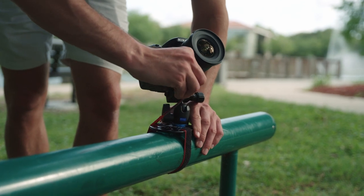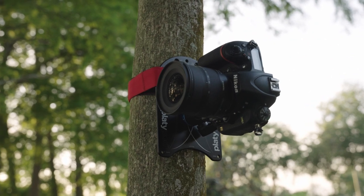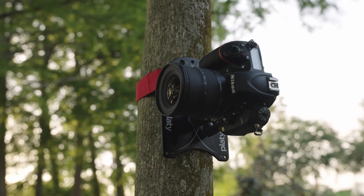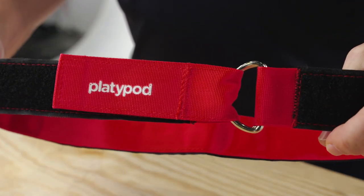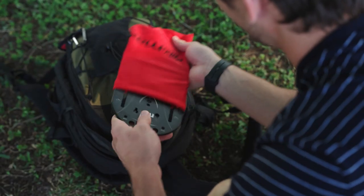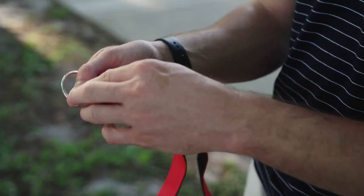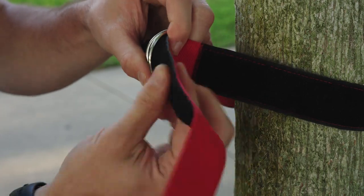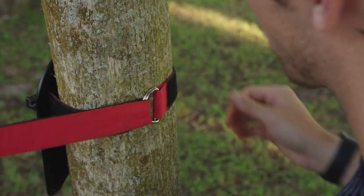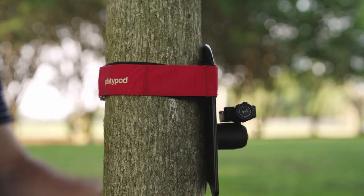The Platypod Ultra comes with a 20-inch cinch strap for securing it to things like hand rails or a bench. But if you want to use the strap around something bigger, like a tree or a telephone pole, you want to use the 36-inch cinch strap from the new Multi Accessory Kit. These straps are pretty straightforward, but here are a couple of tips to make mounting even easier and more reliable. First, keep the black side of the velcro facing out and the red surface touching the tree or pole. Then for a simple setup, just thread the strap through both metal rings and pull it back to connect the velcro where the Platypod logo is with some other part of the black velcro.